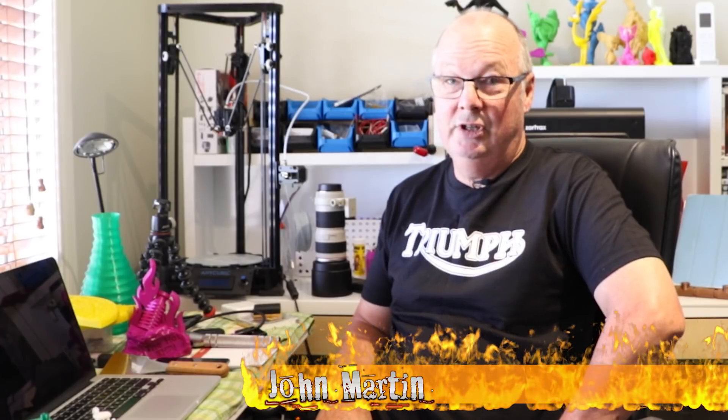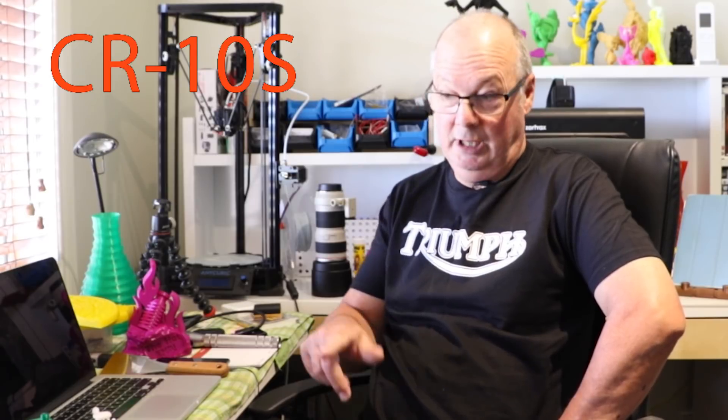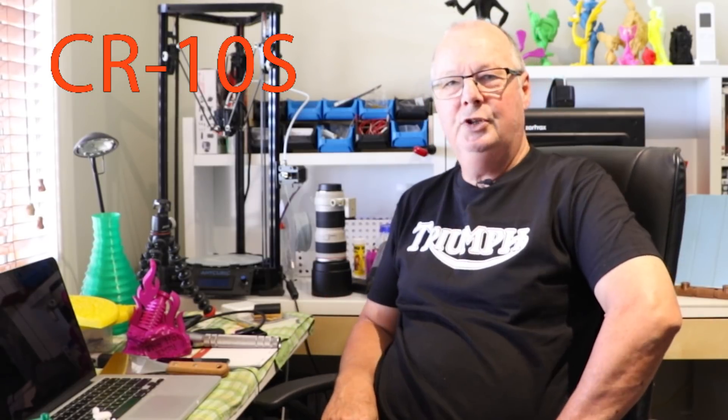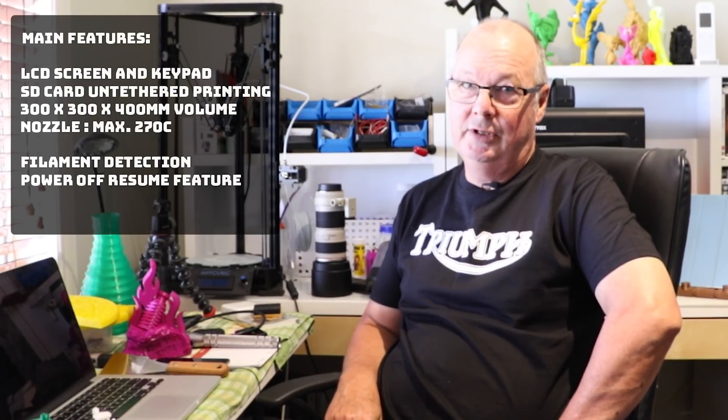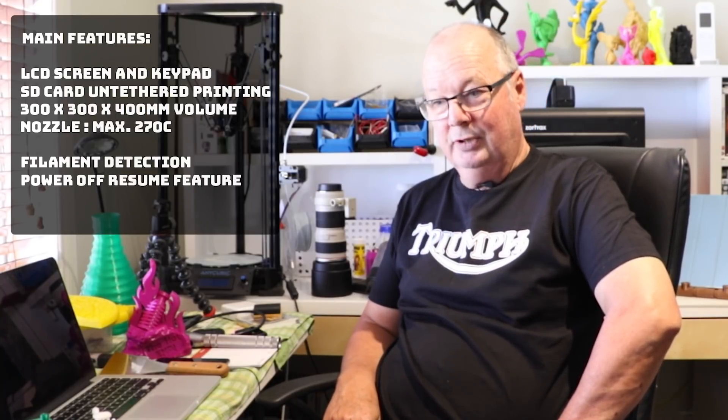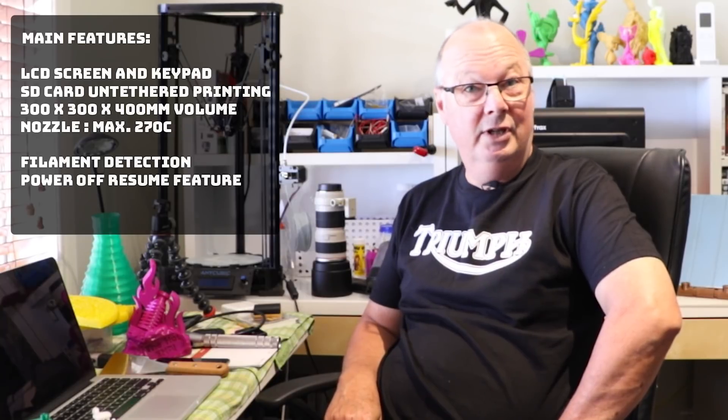Creality CR10 — is it just another Chinese printer? Is it as good as all the other reviewers say it is? We have a CR10S which I'm looking at at the moment, currently printing. This was sent to us by Gearbest. Is it as good as everyone says? Well, short answer to that one is yes it is.